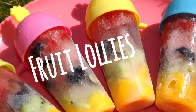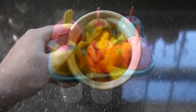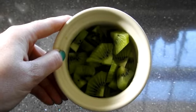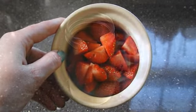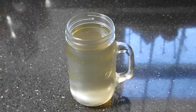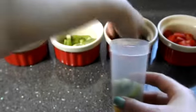On to our last snack: fruit lollies. You will need some lolly makers, mango, kiwi, blueberries, strawberries and some coconut water — I've got a mango and pineapple flavor here. Open up your lolly makers so you're ready to fill them.